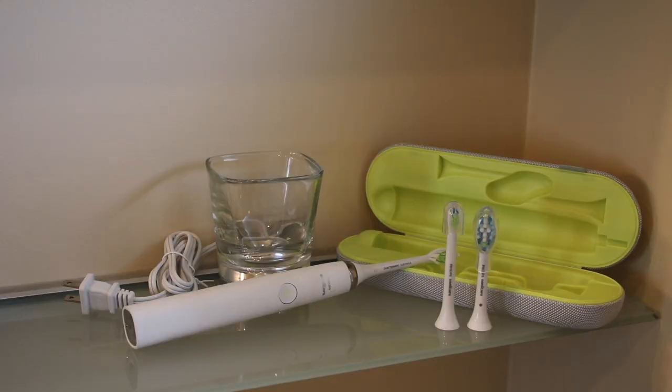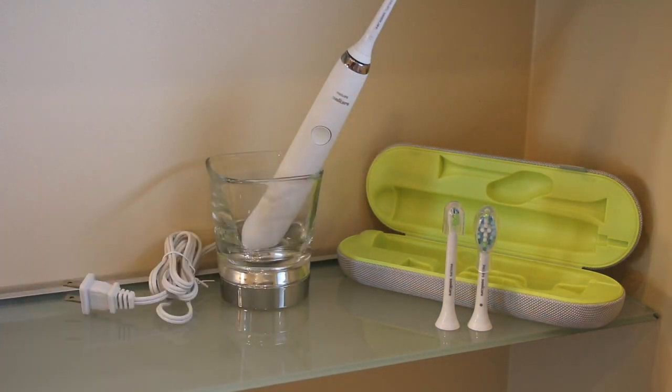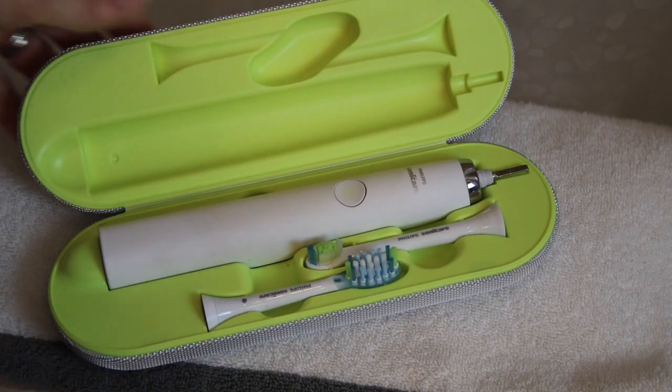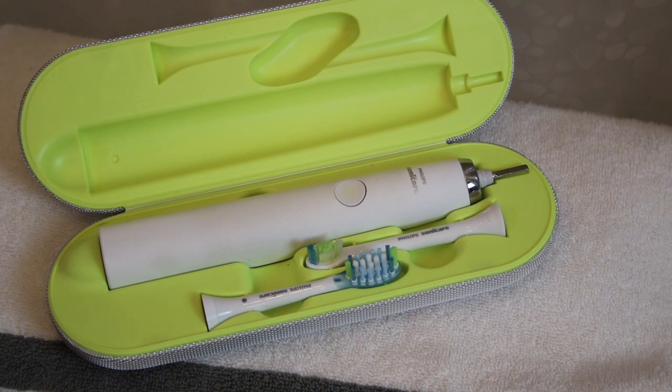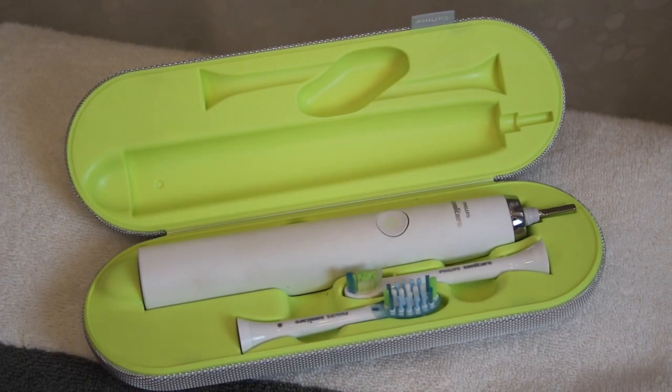There are a couple of ways to charge your Diamond Clean. The glass in the back is actually sitting on an induction charging base — when you put the brush into the glass, it'll charge for you, and it also doubles as a drinking or rinsing cup. You can also charge your brush while traveling, as the travel case is a charging case, so you can transport and recharge your brush at the same time.